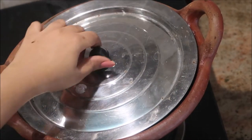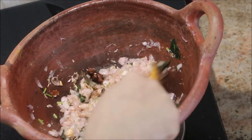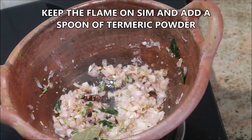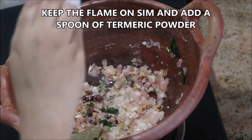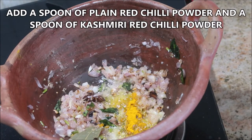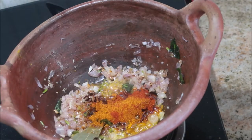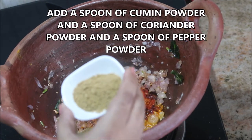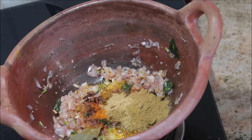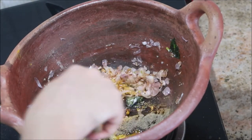After two to three minutes the raw smell of the ginger garlic paste will have gone. Now it's time to add all the powder masalas — keep the flame on low. Add one spoon of turmeric powder, one spoon of plain red chili powder, one spoon of Kashmiri red chili powder, one spoon of cumin powder, one spoon of pepper powder, and one to one and a half spoon of coriander powder. Keep the flame on low and stir for a minute.